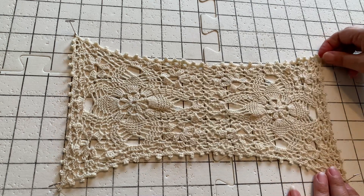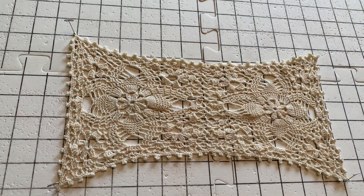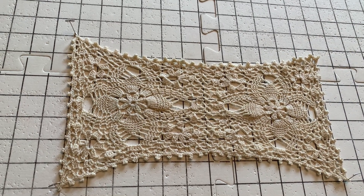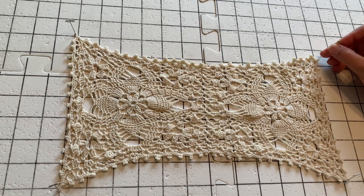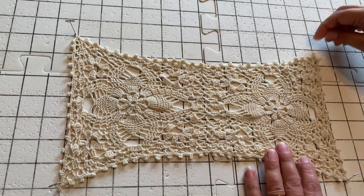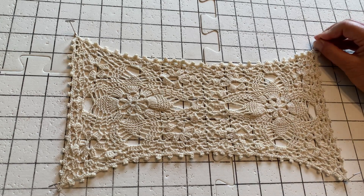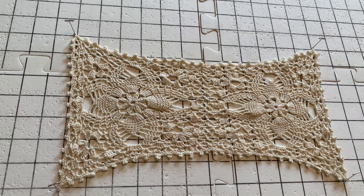And then the last corner here, and the last corner here. Would you like a close-up? Maybe you can see this yellow doily better from here.